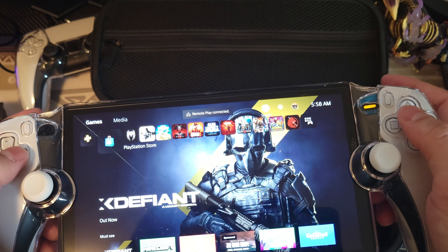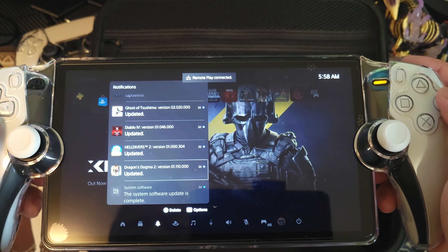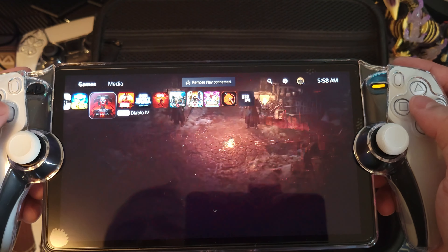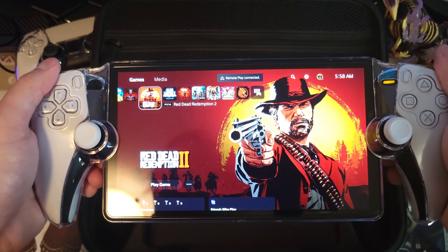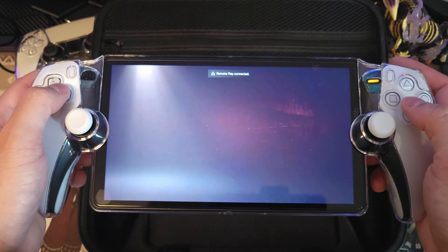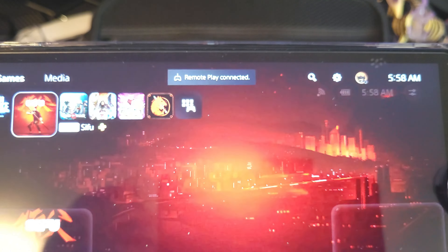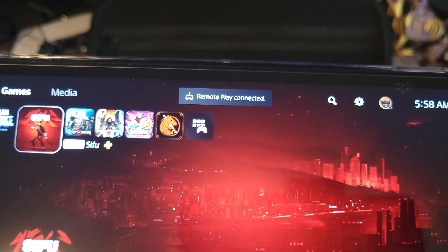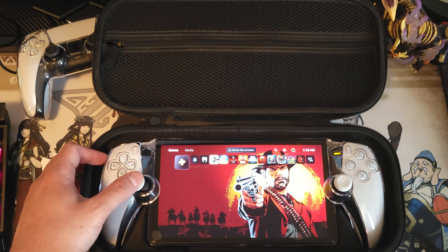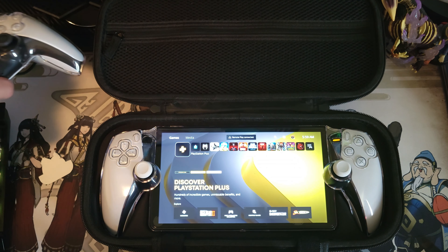It's a very nice looking device and I have some accessories to protect it now. I've been playing Red Dead Redemption 2 on this device and I actually prefer playing it here than on my Steam Deck — it has a better screen and better controller feel. Just letting you know, it says Remote Play — you still need the PlayStation 5 if you have the PS Portal. I'll end the video here — thank you guys for supporting my channel, please like and subscribe if you haven't yet, and I'll see you guys later.